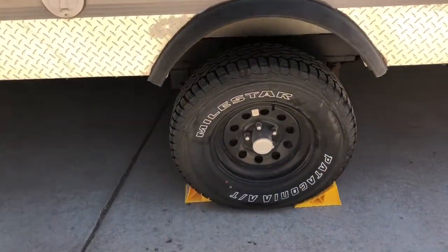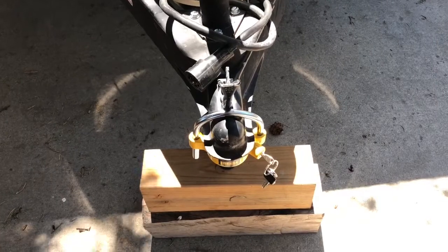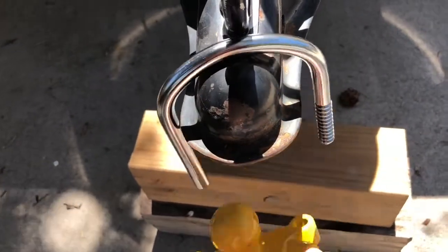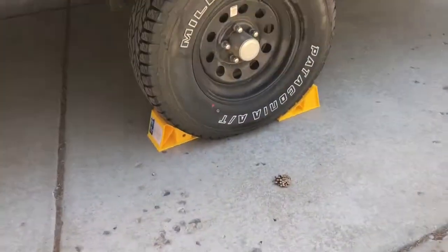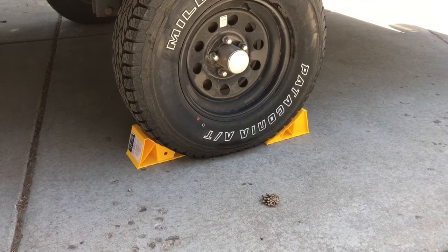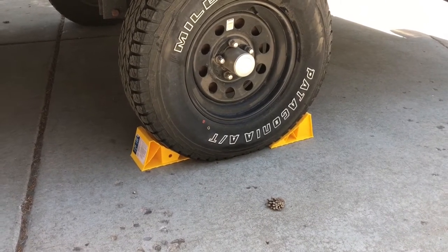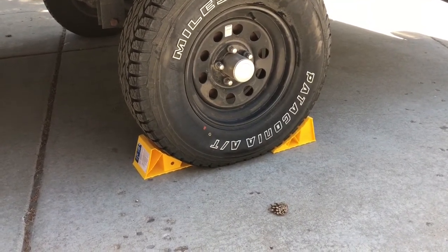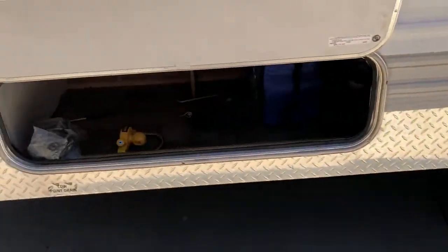After you connect your hitch to your vehicle, you can take these chalk blocks out and put them in the cargo access area. You want to put the chalk blocks on either side of the wheels anytime you're not hooked up to your truck. Typically when you level the vehicle, you'll use the leveling blocks to lift one side and put the chalks on the other side. When you're not using them, just store them in the cargo space.